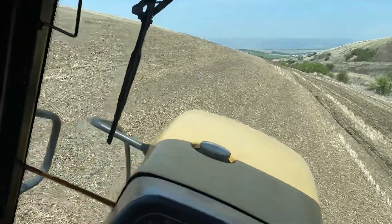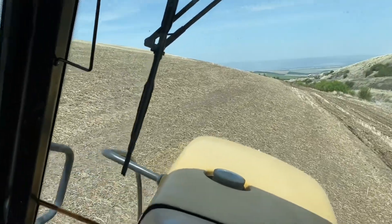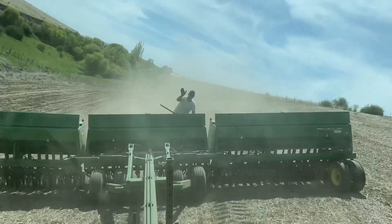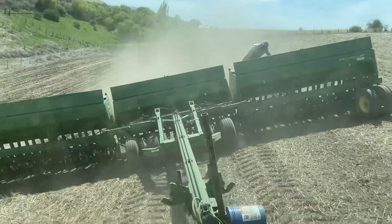So we are hitting the ground into CRP and we are out here seeding the grass seed on this. I've got my brother in the back — he's riding the drills making sure that the grass seed doesn't bridge, it's so light that it tends to not flow very well in the drill.